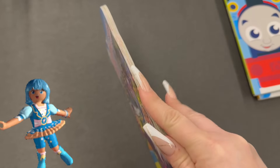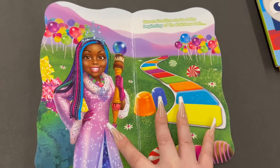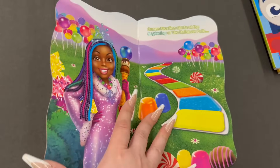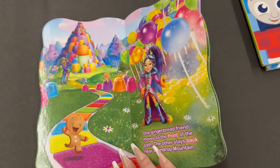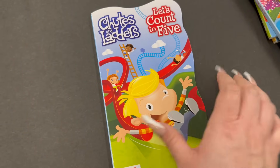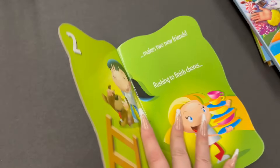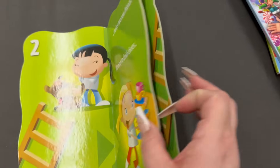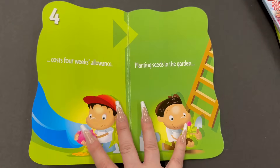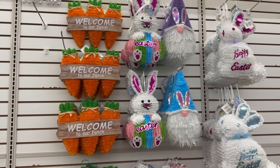Look at Candyland — doesn't this bring you back to your childhood? It's just a fun game to go back to. The colors are very bright and it's super cute, the game we played growing up. I only found the two — I'm hoping to find more. And then there's also Chutes and Ladders, super cute.